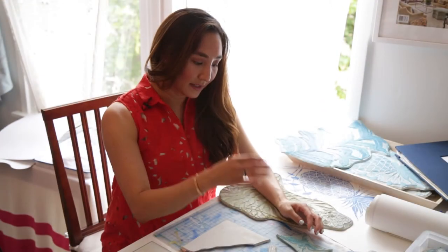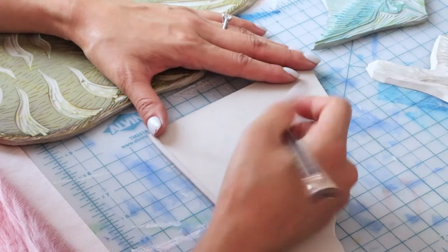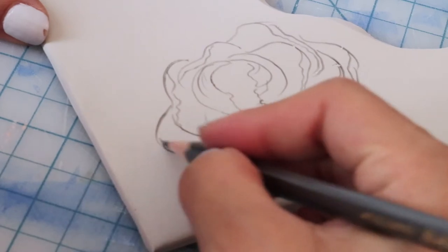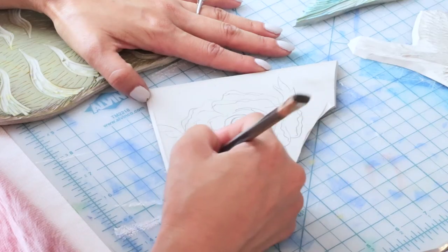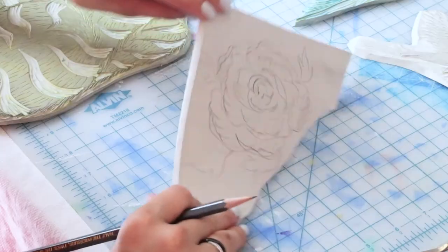The process is basically that I will hand sketch onto this rubber sheeting the imagery, and I do it kind of loosely because I always re-edit what I'm carving once I go in with the linocut tool. As you can see, this is kind of like the first sketch of what the peony will loosely look like once I carve it.